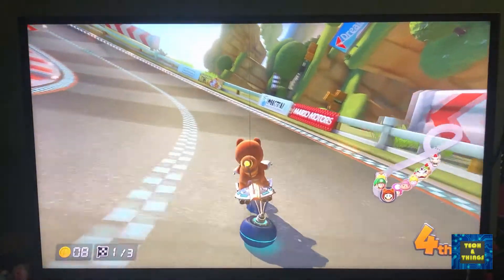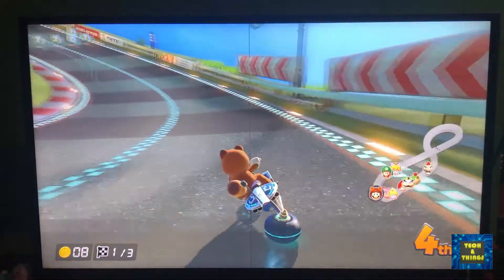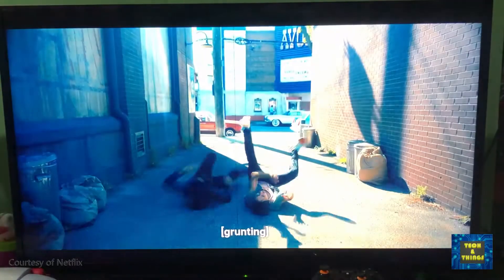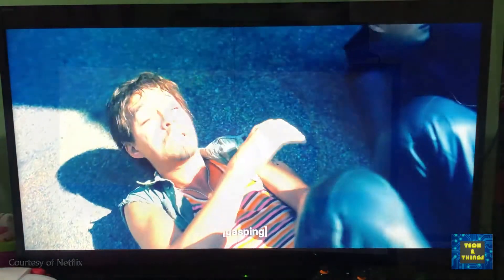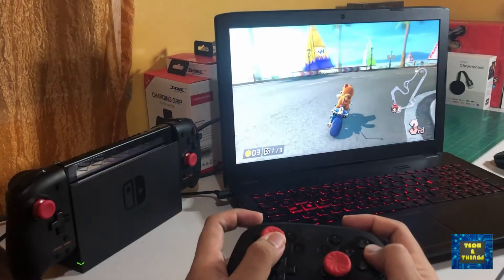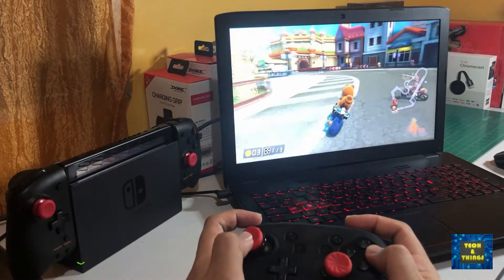We usually want to play our Switch on the TV to see the game in a larger picture. However, for a family with kids, this is not always the case. It's either someone is watching Netflix or the kids are watching their favorite TV show. And sometimes we also want to play the game in a bigger screen while making it portable.